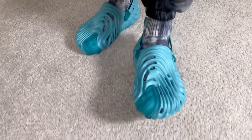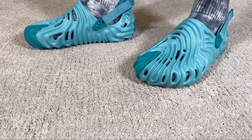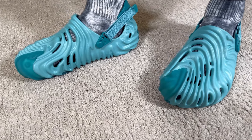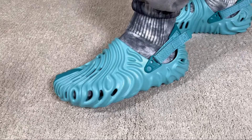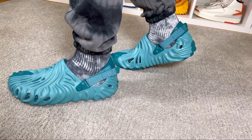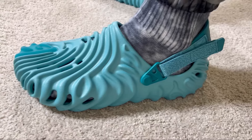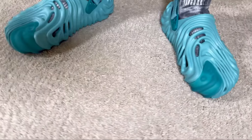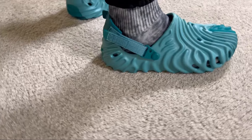As for the actual sizing, for this one you will need to go with a full size down — these ones are running quite big and at the same time are also very wide. These Crocs are not coming in half sizes, so for me, going a full size down will be just fine.